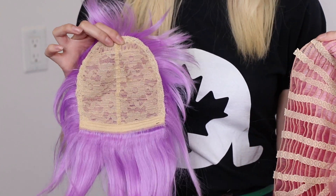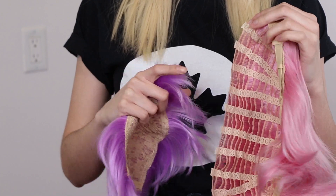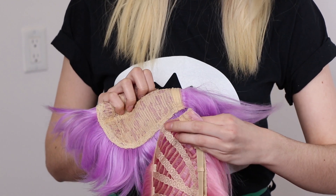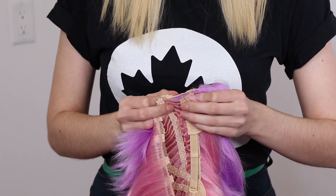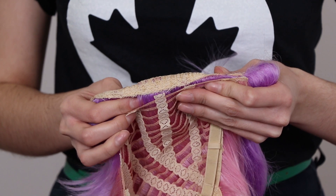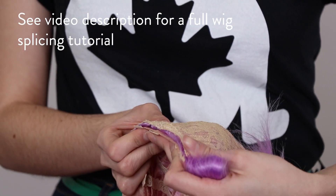So essentially there were two full wigs. I marked out where to cut the top off and did it on both sides, leaving you with the top and the bottom. You can hand sew the one wig on the wefts or on the elastic to the other. You can either do this by hand, glue it, or run it through a sewing machine if you're nice and careful.